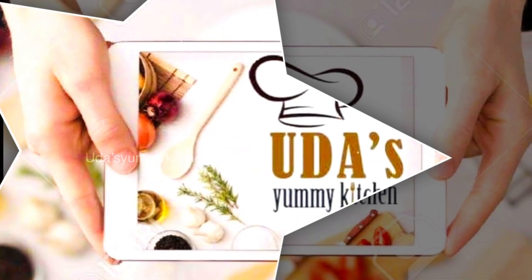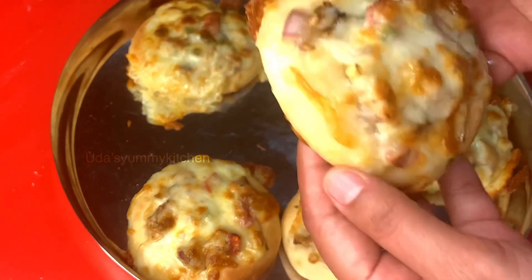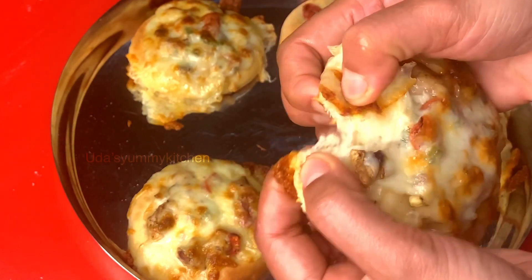Hi everyone, welcome to Tha Semi Kitchen. This is a very simple recipe for our chicken recipe. This is about 30 minutes maximum.